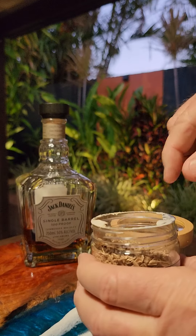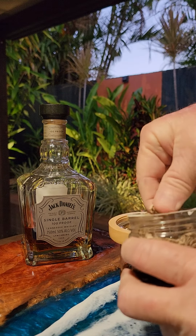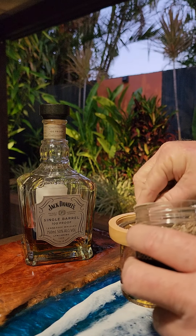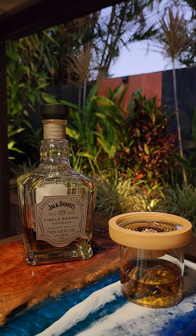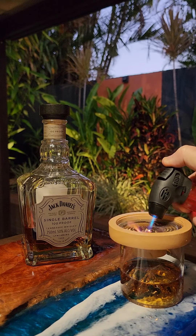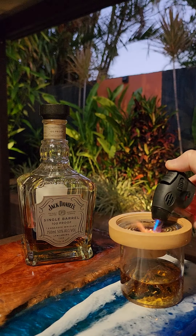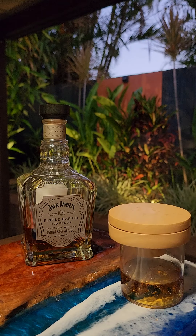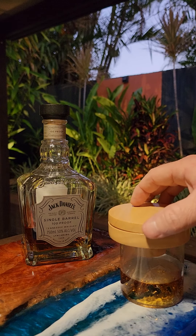We're going to put some oak shavings into it, like so. Then what we do is give this a hit with the gas blowtorch to get those chips burning, and then place the lid on. You can see the smoke coming down into the glass, so we end up with a nice smoke-infused flavor on the whiskey.